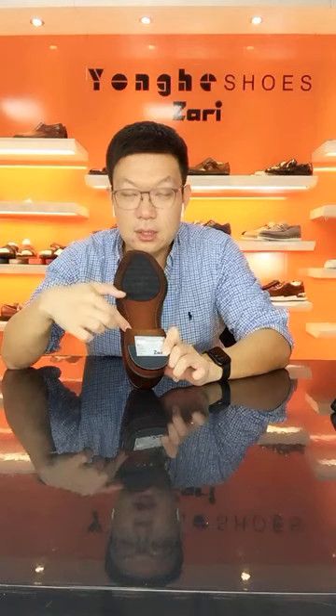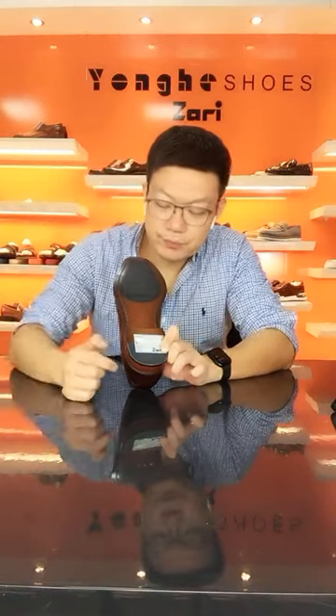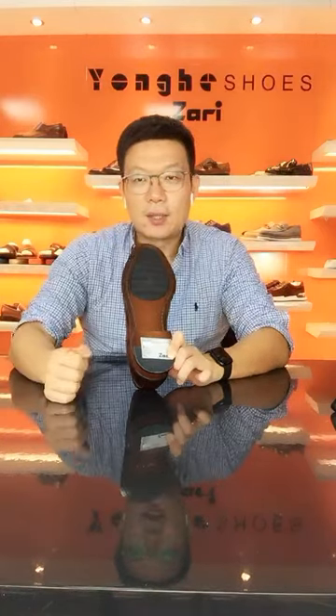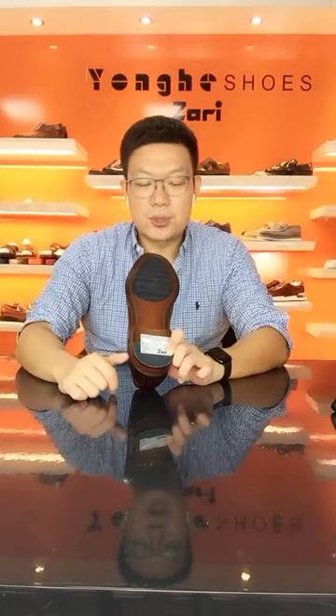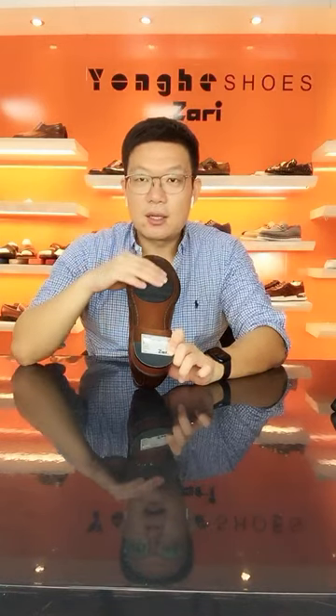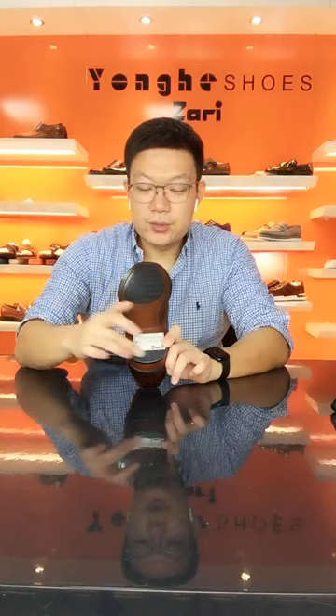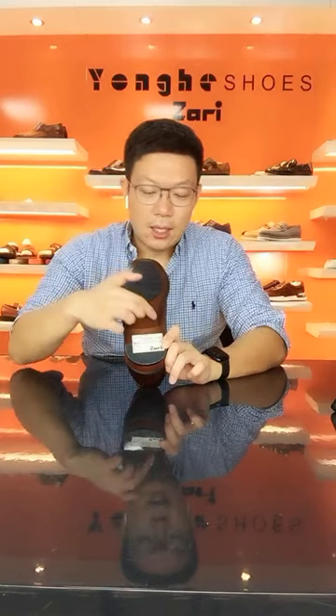I do the heel part and the edge of the heel bottom seam finishing. On the forefoot, there is an anti-slip design — rubber material that is anti-slip enough. On the heel tip, it's rubber pieces with anti-slip design on the edge of the bottom.